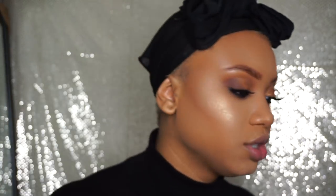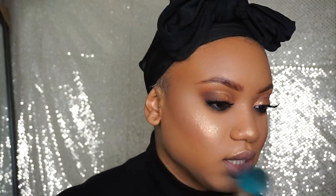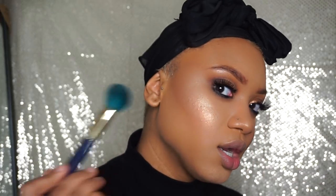I'm going to use a little bit of the Becca blush in Blushed Copper. These blushes are so pigmented — I literally just touched it and that's how much pigment I picked up. And I like it because it doesn't look like a blush, it looks like a highlighter. I'm going to go ahead and put a little bit of Hustla Baby in my inner corner.